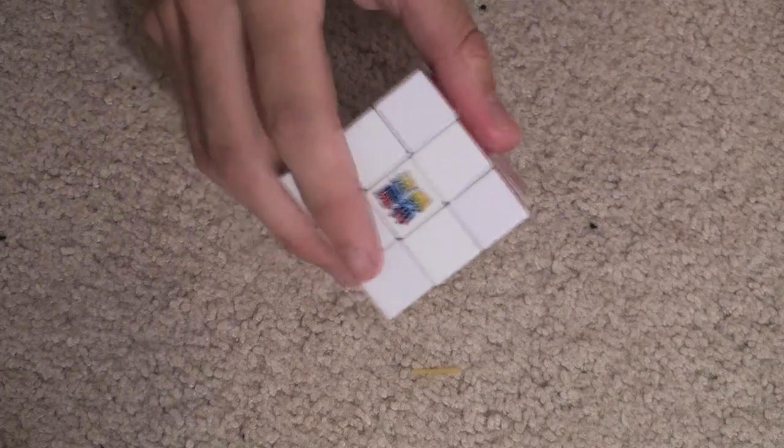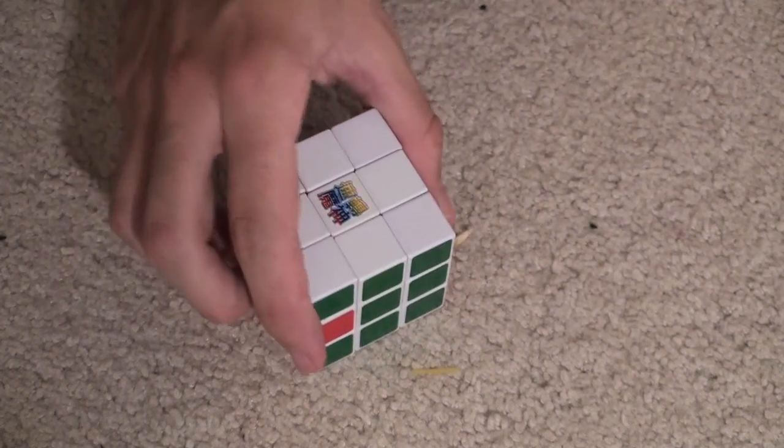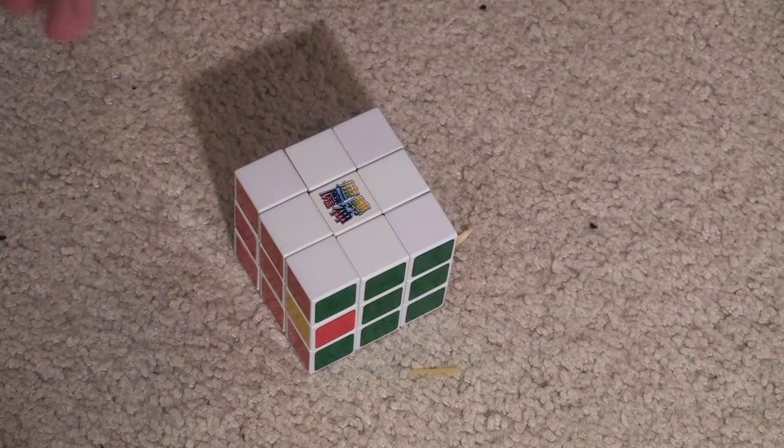So to start, what you're going to want to do is find the white side of the Rubik's Cube. Once you've found the white side of your Rubik's Cube, what you're going to want to do is put it down on the floor. Alright, this is where you can start the clock.